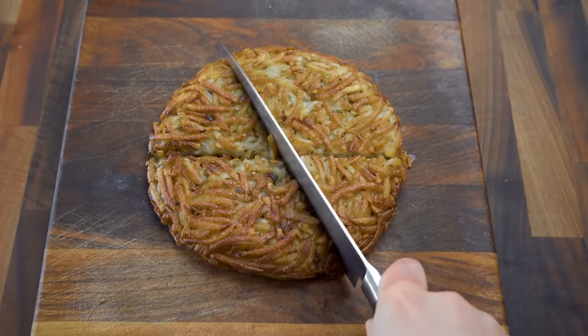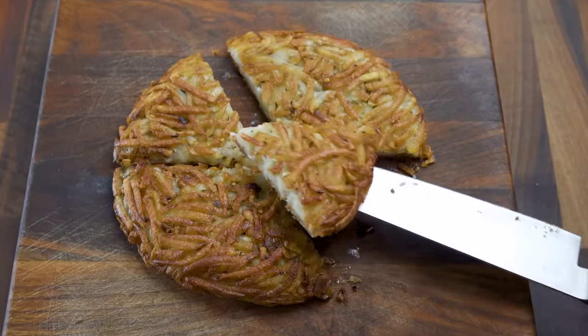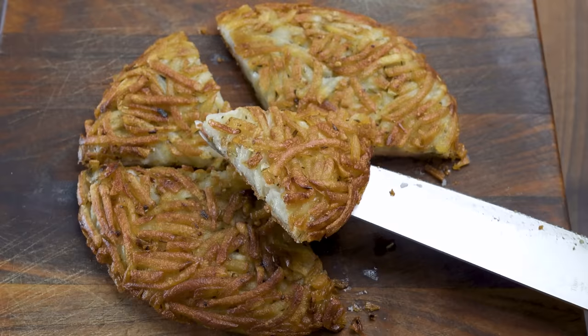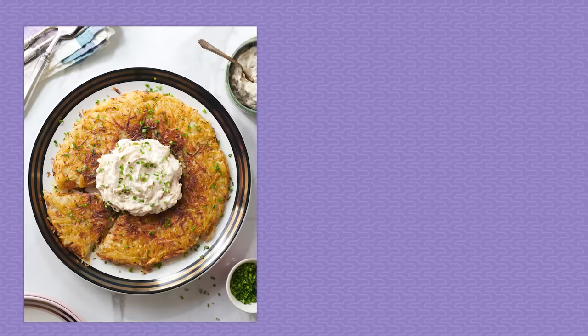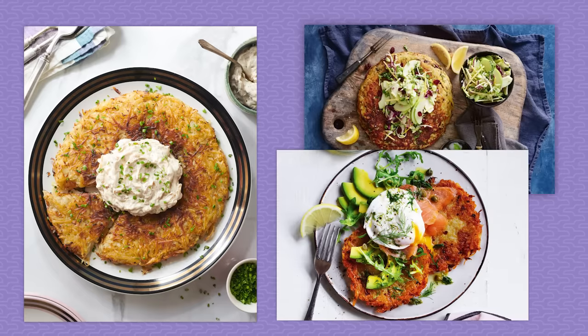The final dish should be like one massive hash brown that's smuggling creamy mashed potatoes underneath its shell. To serve, cut it into triangles, pizza style, and garnish with sour cream and chives, or with a big green apple slaw, or with smoked salmon, poached eggs, and avocado. Just about any brunch dish could be adapted to use a piece of rosti as the base.